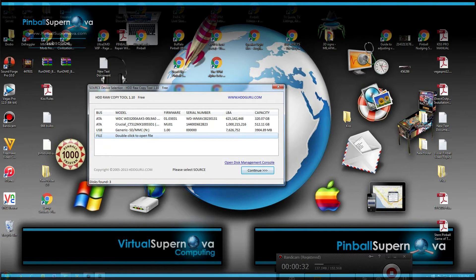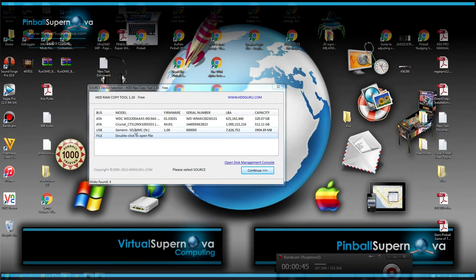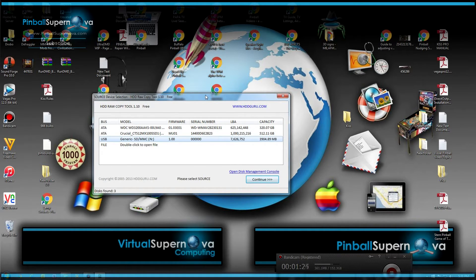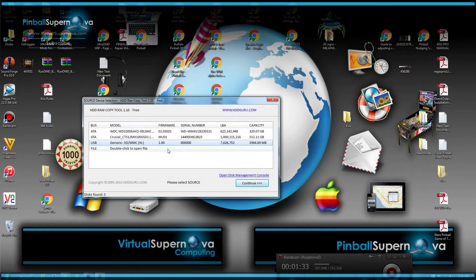The SD card from the pinball machine is in my computer via an SD card reader, and it's showing up as drive N — as in Nancy. That's going to be our source file. The SD card is write-protected, as I showed when I removed it from the machine, so nothing can be written to it. I have to emphasize: you could do a lot of damage if the card isn't protected or if you accidentally write something to it. You can mess up everything on that card, so be very careful and watch what you're doing so you don't ruin anything — otherwise the pinball machine won't boot.